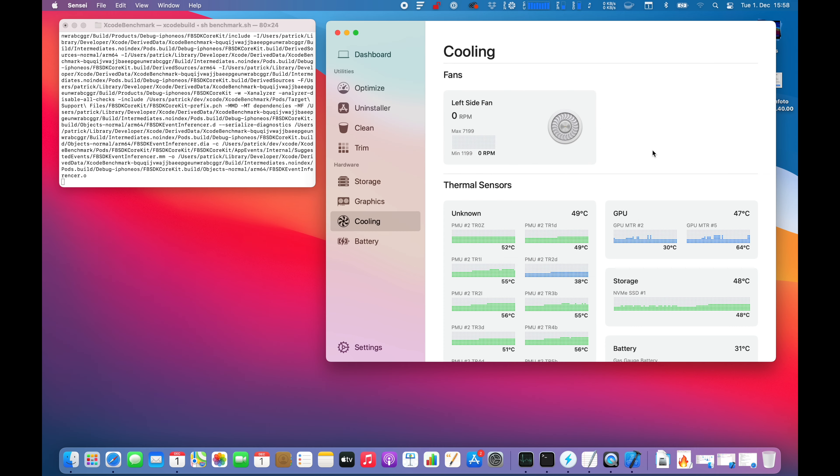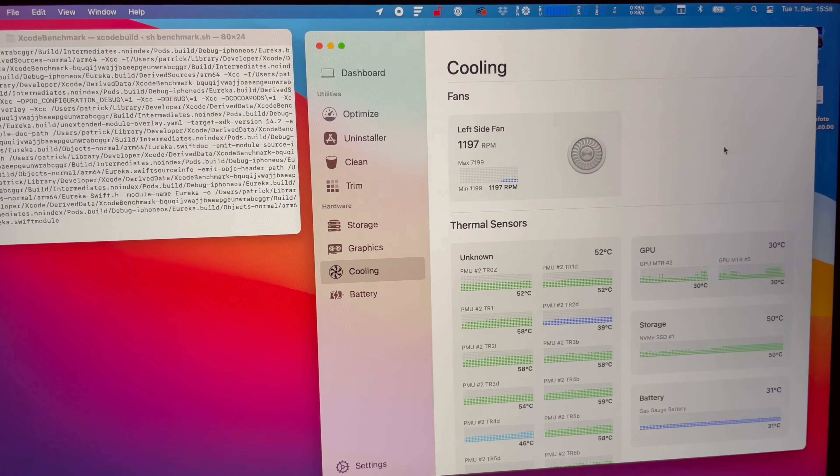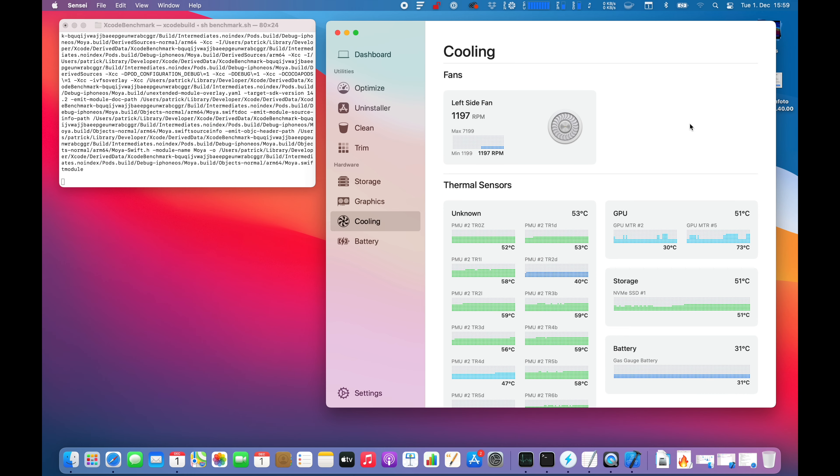The application should be building and running now, so let's observe how the fans do and how the thermals are looking. We're at 40 degrees Celsius and the GPU is at 45 degrees Celsius. It's now at 46 degrees — a little increase there. 47 degrees. Still pretty low.